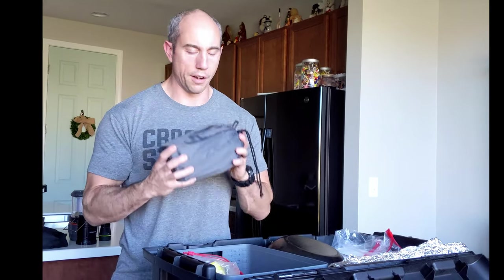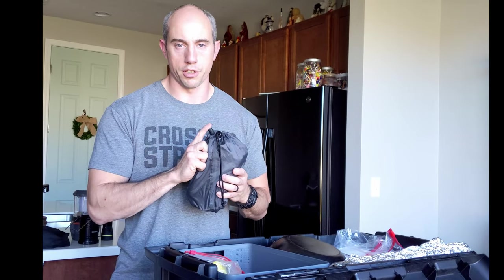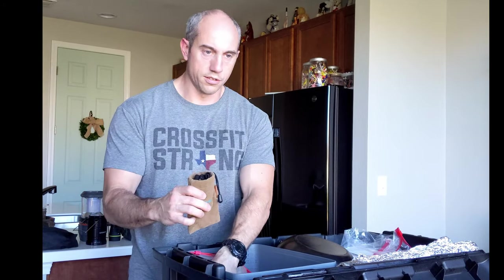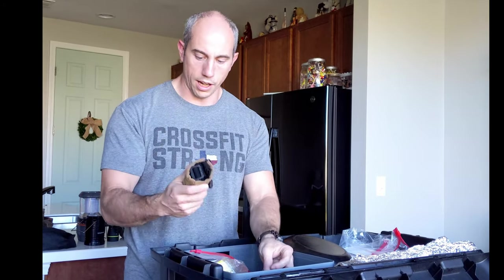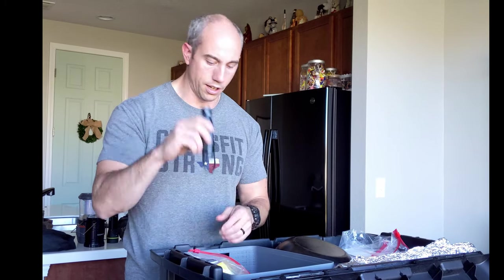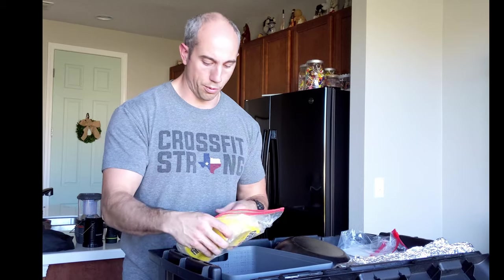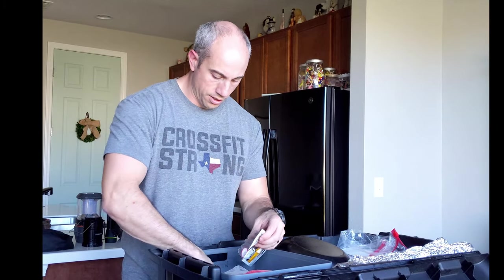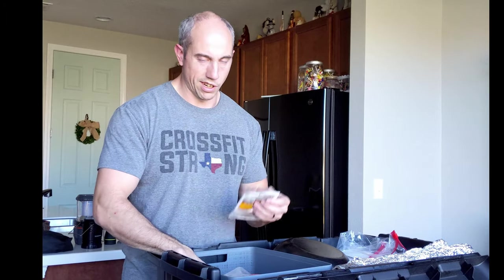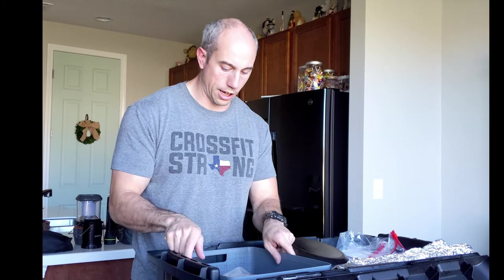We also have our BioLite Camp Stove — these things are awesome. They run off wood and have a thermocouple that generates electricity so you can charge your devices off of it. The rest of this bin has a couple of headlamps including the Olight headlamp, and a Maglite LED XL50 that fits in your pocket and is super bright. For fire starters, we have a ferro rod, some matches, and a couple of lighters. That's what's in this bin.